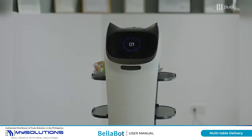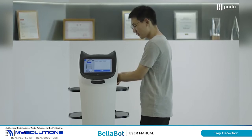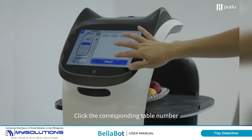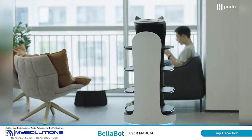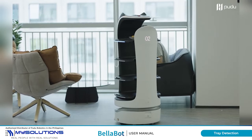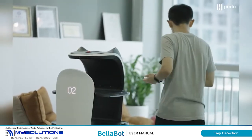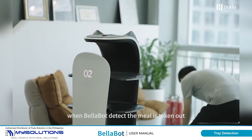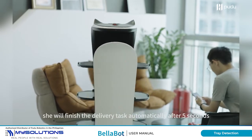Click Start, then click the corresponding table number. When BellaBot detects the meal is taken out, she will finish the delivery task automatically after 5 seconds.